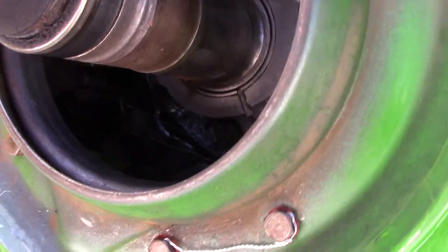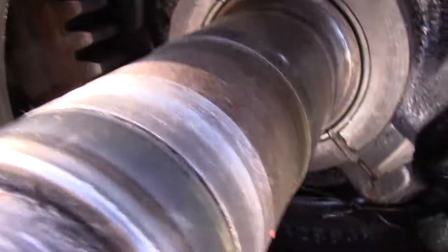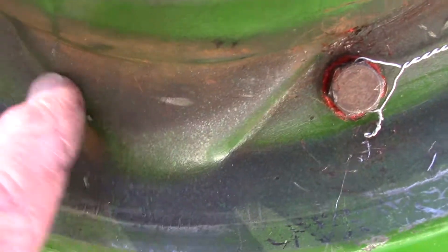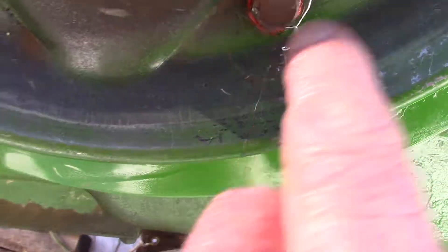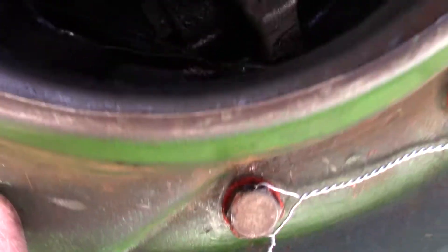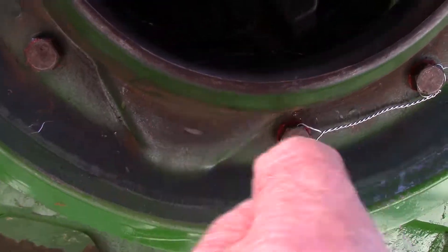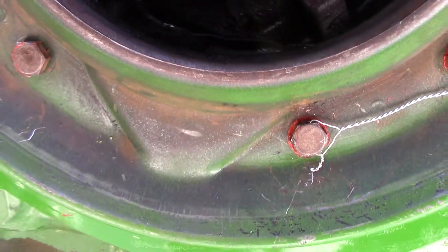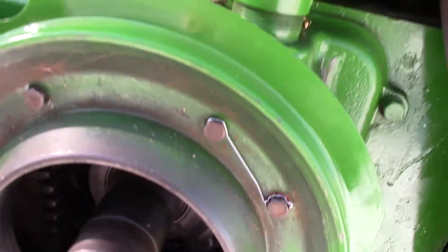Another thing I wanted to talk about was this oil drain. The oil slops around behind here, and see that little thing right there — it drains out and drains back into itself. It collects oil as it gets slung around with that screw thing on the pulley, then drains back into the area right there. That was all plugged up, so the oil was just slopping around and never drained anywhere properly. Now it's going to work.